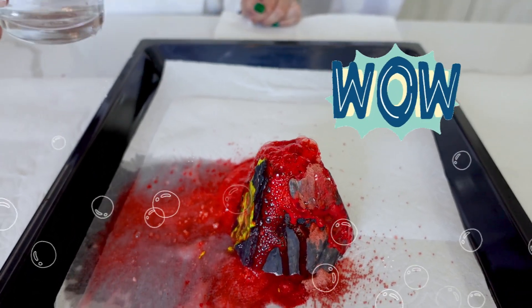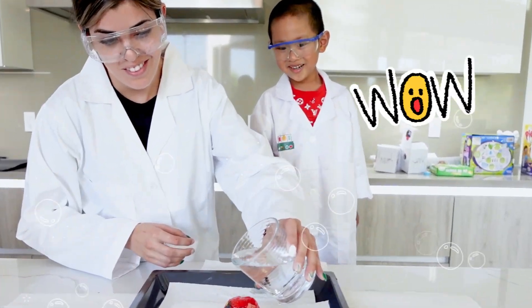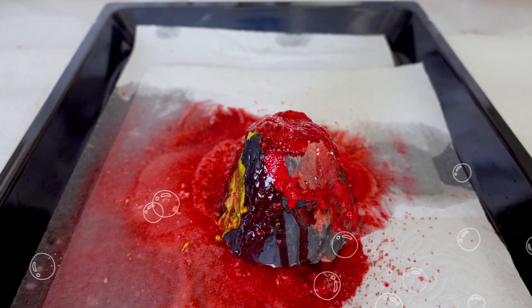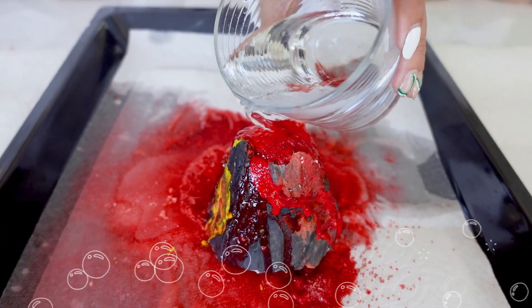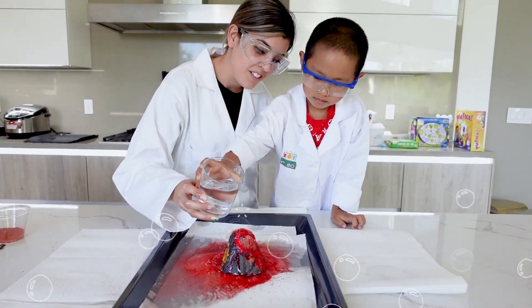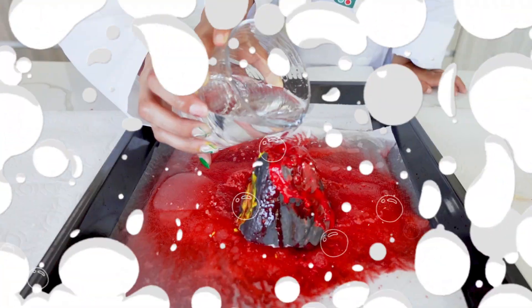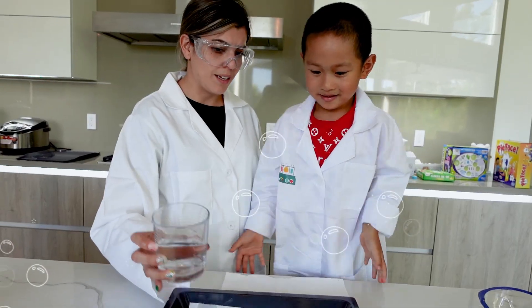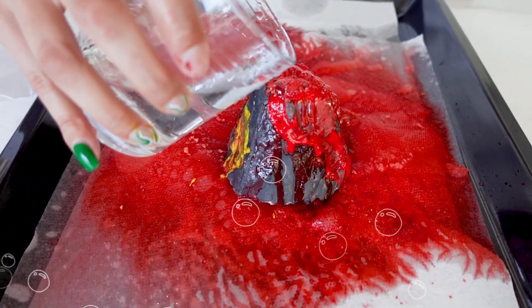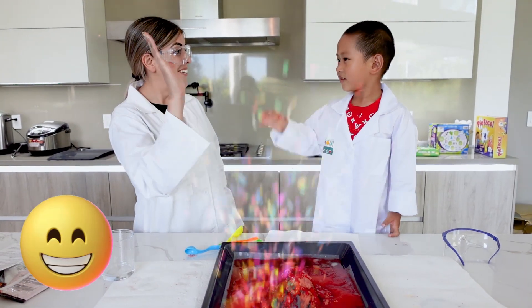Wow, look what's happening Michael! Look at all the lava — and if I add more water I think it's going to bubble up even more. Do you want to add some water? Okay, closer, very carefully. What is that coming out of the volcano? Lava! Yes, all that red stuff coming out is lava. See, the more water I add, the more it comes out and bubbles up. Good job Michael, we made it!